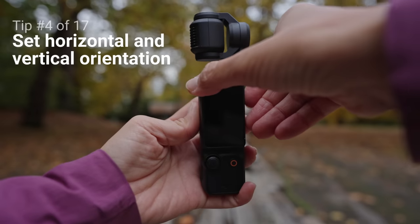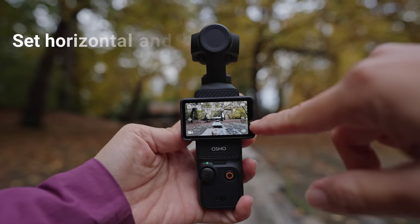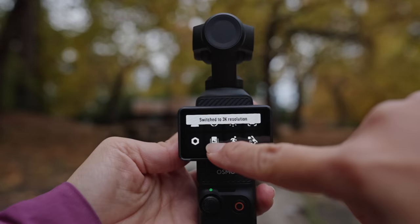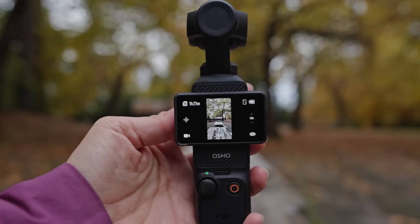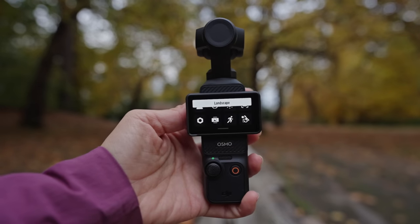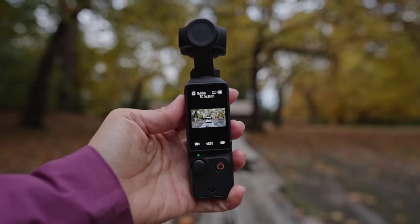You might notice that the camera chooses a vertical or horizontal orientation depending on how the screen is positioned. If you want to change that, swipe down and press this icon. If set to portrait, it will always shoot in portrait or vertical mode regardless of screen orientation. You can also set it to landscape mode, which will always shoot horizontally even if the screen is flipped vertically.